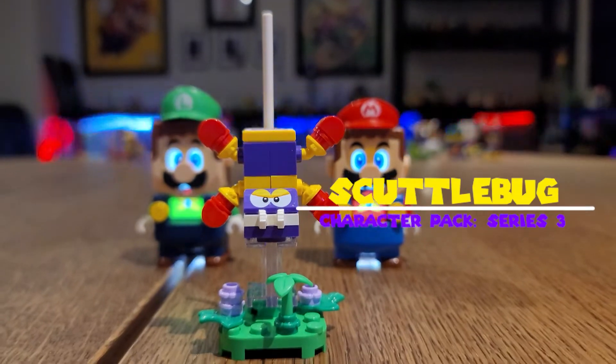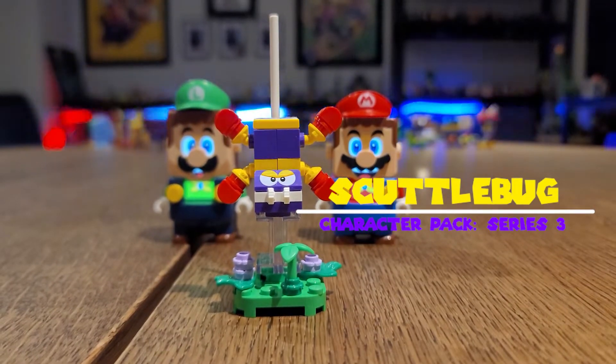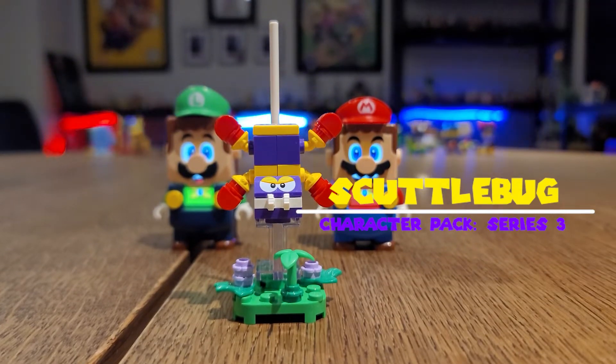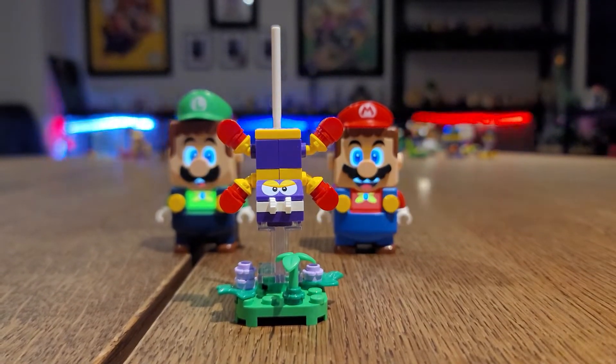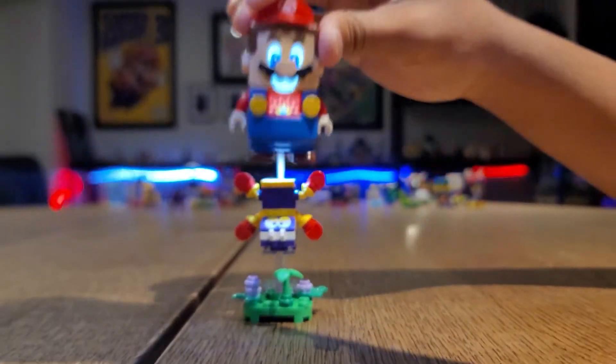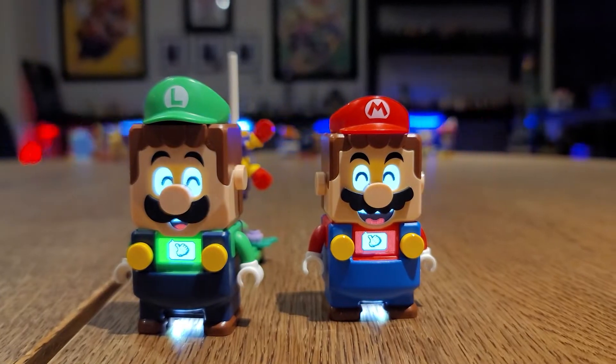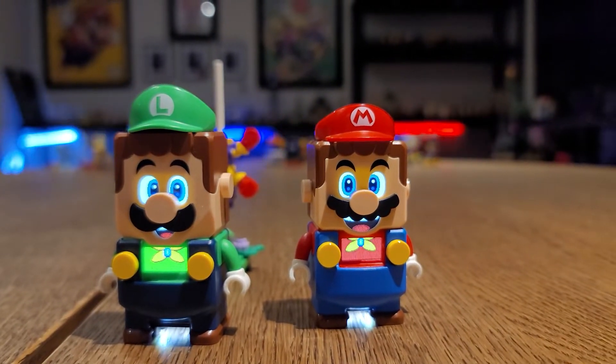Now check out Scuttlebug. Looking angry there. Check out those little red, look like punching bags there. And this is how it works. One jump and they get coins. Nice job, right? Check it out.